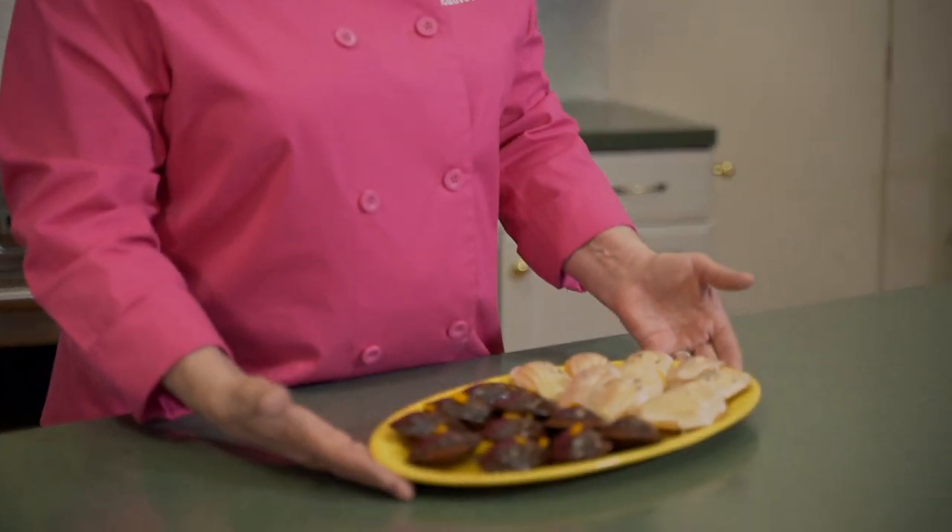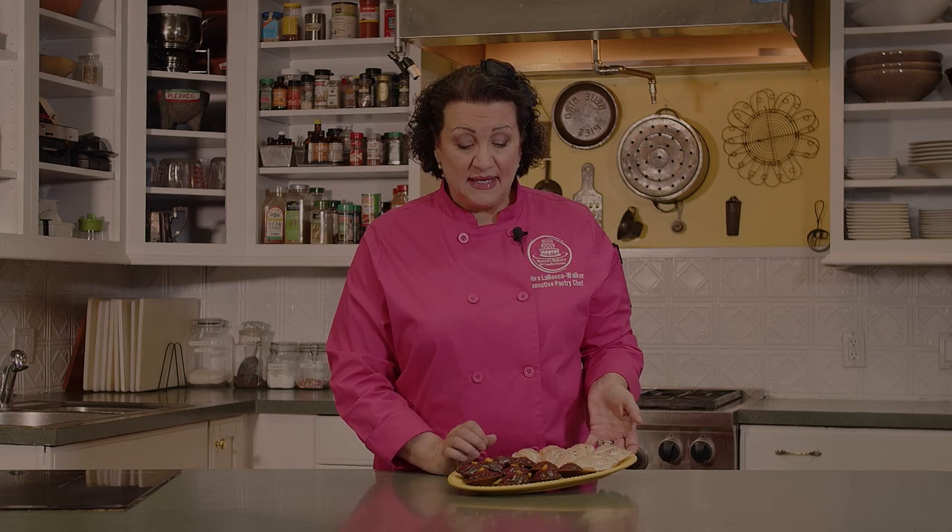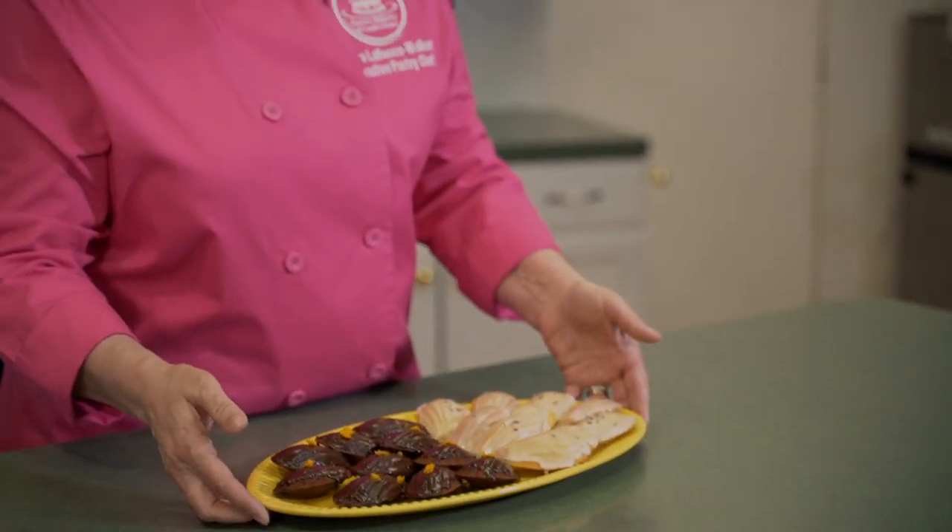Our madeleine cookies are done. The glazes have set and we put them on a beautiful oval platter — the yellow really makes the cookies pop. We've got our chocolate orange madeleine and our lemon lavender madeleines. This is Chef Deborah from Rocha's Bakery in Greensboro, North Carolina, signing off for this episode. Please join us for our next episode where we're going to make red velvet cake, Rocha's banana pudding, and our double berry hand pies. Until then, we bake your day better.